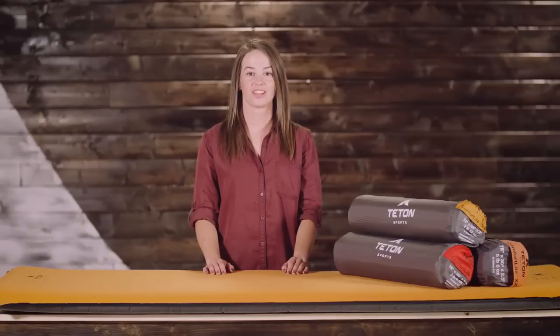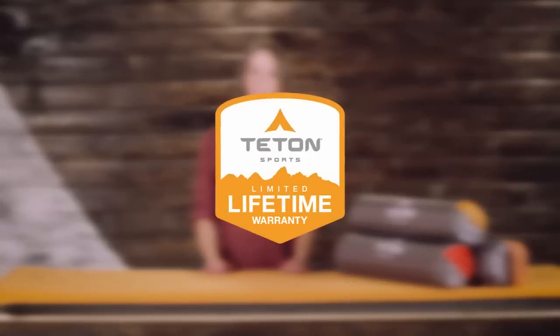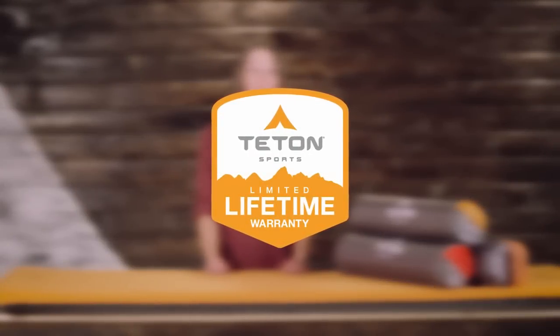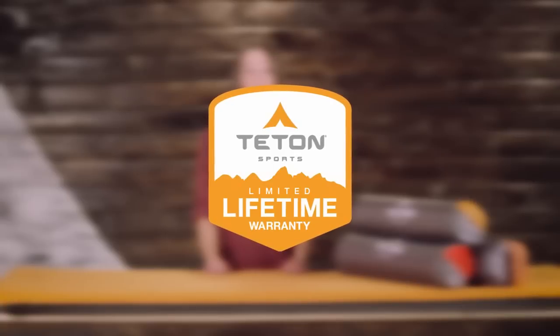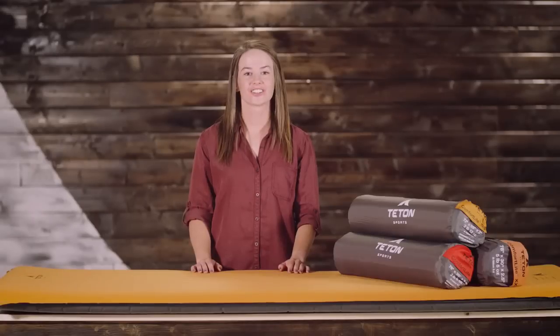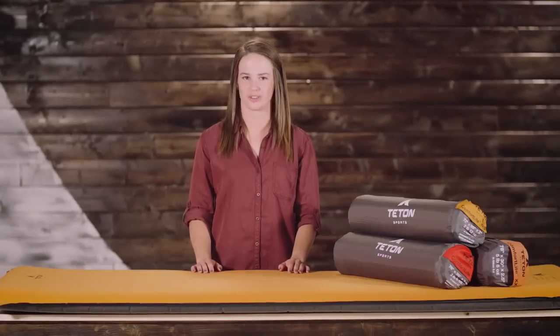The ComfortLite self-inflating pad, like all Teton Sports products, comes with our limited lifetime warranty. It's our promise that you can count on us. If you ever have any issues, contact our awesome customer service team and we'll get you back outdoors and on the trail. That's an introduction to the ComfortLite self-inflating camp pads. Get outdoors and enjoy life.